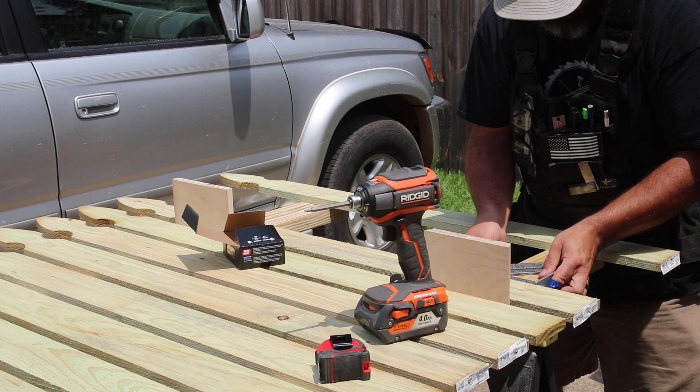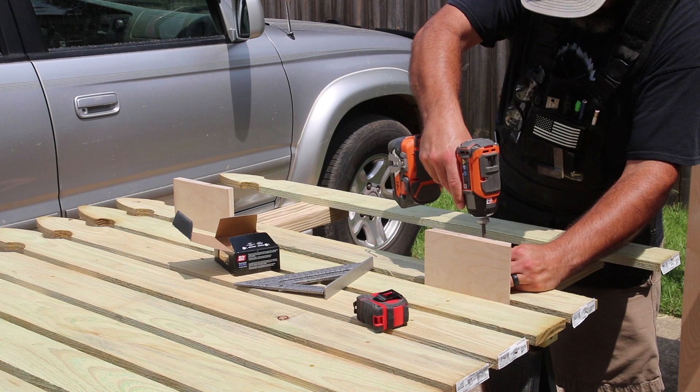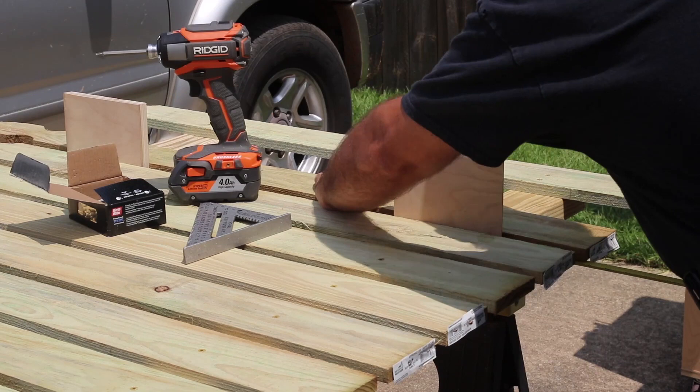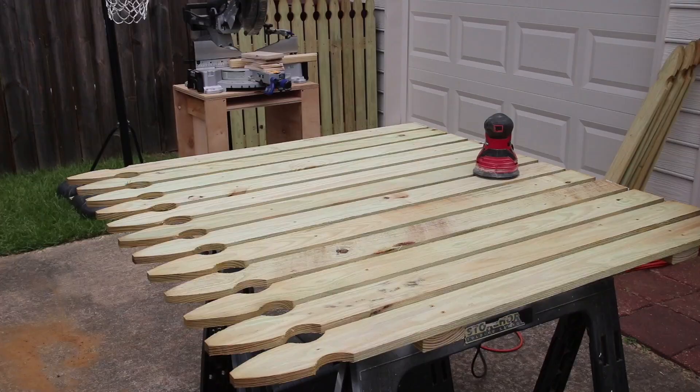With the 2x4s laid out, I place a fence board on each end of the section and square them up to the 2x4s. Once I have the fence board squared up, I secure the fence boards with one screw until I have a screw in all four pivot points. This allows me to adjust the full section and make sure it's square before locking it in place by adding another screw into each location.